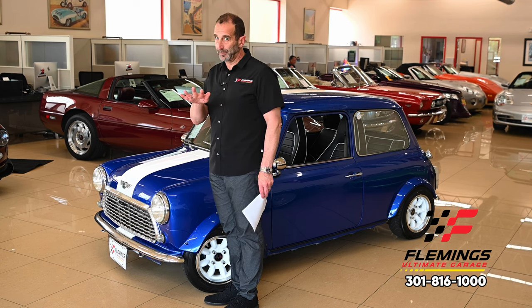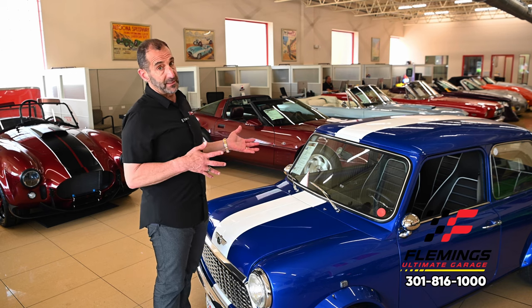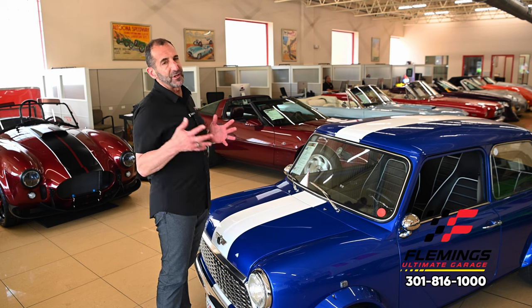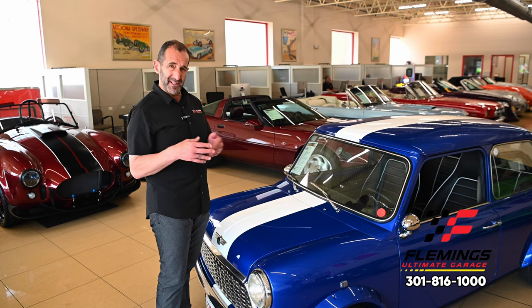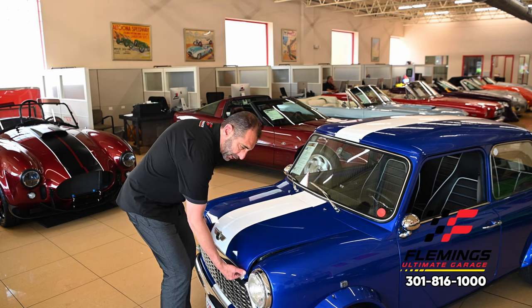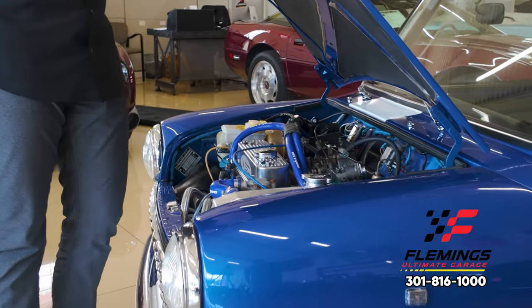Many of our clients have no intentions of showing these cars, and you don't need to — you can just enjoy them. Many people just love to get a cool car and drive it. But if you wanted to take it to a show or show some friends in the garage, this is where the car really shines, and there is a lot of detail here I want to point out.